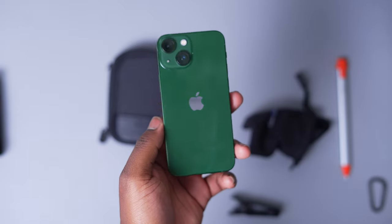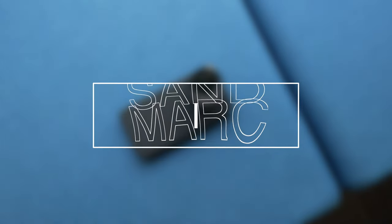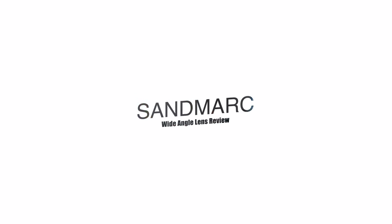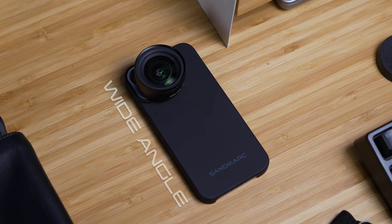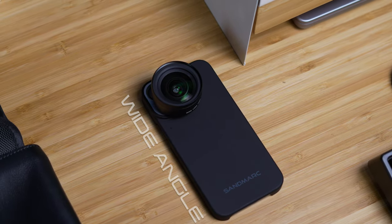The iPhone 13 mini is a phone, but who are we kidding? It's probably one of the most used cameras out there, and on its own it takes some really amazing photos and videos. But you might be wanting to know how to step up your pictures, and I got a quick and easy way to do it — and that is with the Sandmark wide angle lens. Sandmark sent me over this wide angle lens because I let them know that I wanted to step up my iPhone photography.